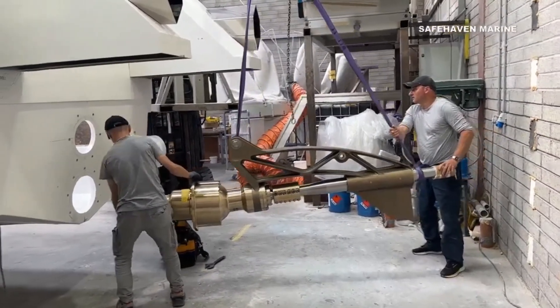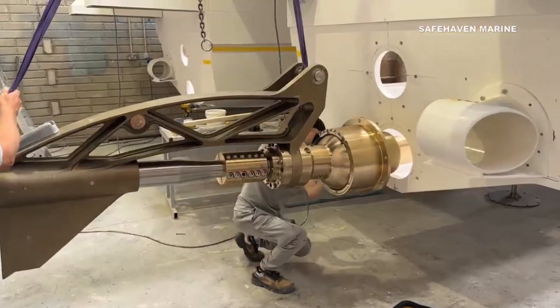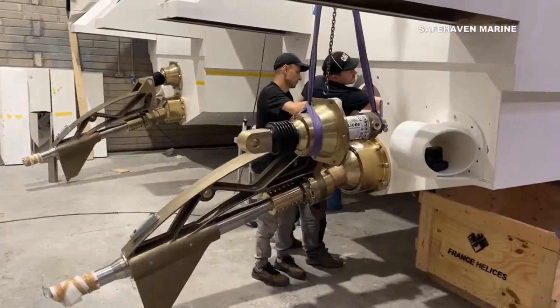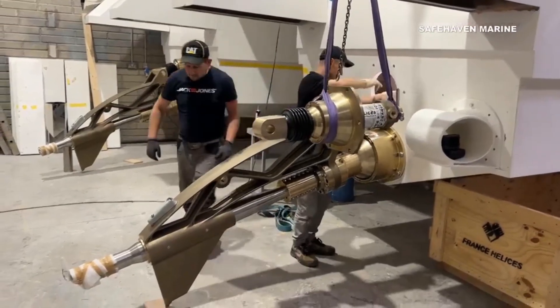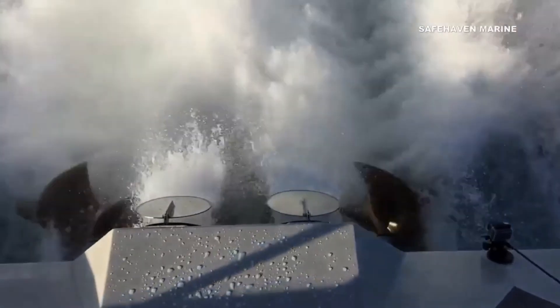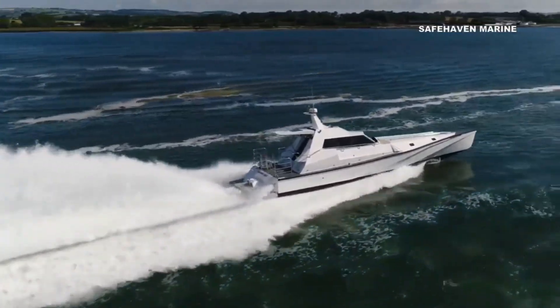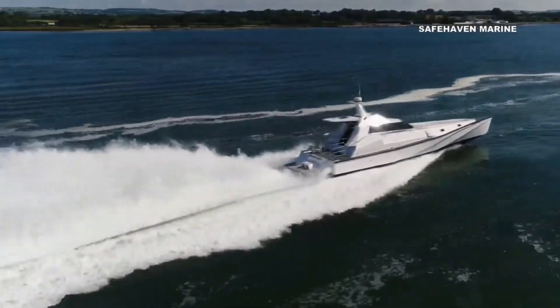Like any propulsion system, they have their pros and cons, but when you're looking for high speeds like the over 50 knots Voyager will do, and efficiency right through the speed range, they're pretty hard to beat. Surface drives are designed to run with only the bottom half of the propeller submerged, and the resulting rooster tail they create is pretty damn cool.